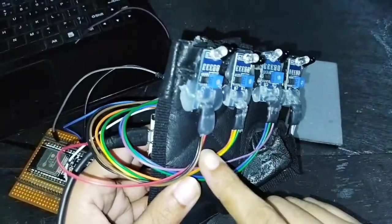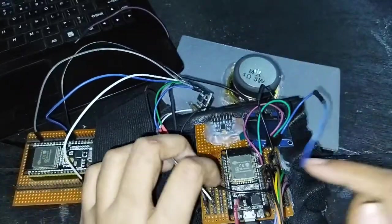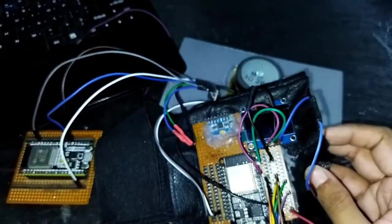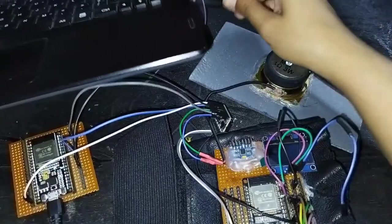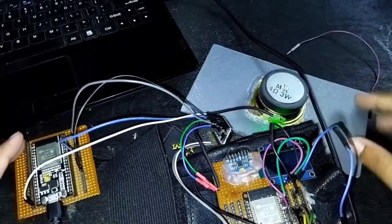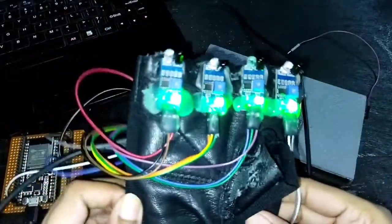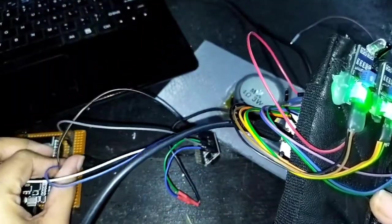I've already told you where the outputs of the IR sensors are plugged, so you can do it yourself as well. Let's upload the code and see if it works. I'll provide the link to the code in the description so you can get it from there. The IR sensors are working — they're all turned on. The speaker is also turned on.